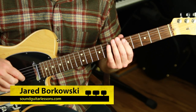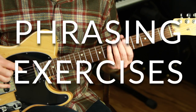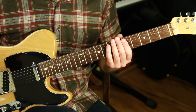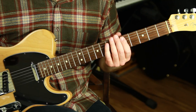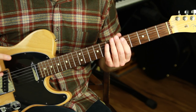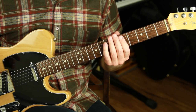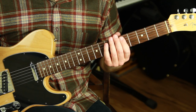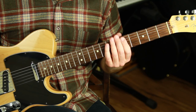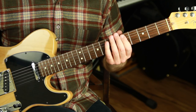Hey, Jared Borkowski here from SoundGuitarLessons.com. In this video I'm going to show you five guitar phrasing exercises. When you're improvising or soloing on the guitar, phrasing is so important — this is what matters more than playing the right notes. This is what makes something sound like music. Phrasing can mean a few things, but in our case we're just talking about the rhythmic composition of melodic lines — making sense musically by reacting to what we played before and finishing off complete ideas before switching things up.